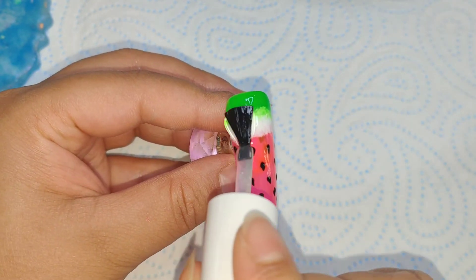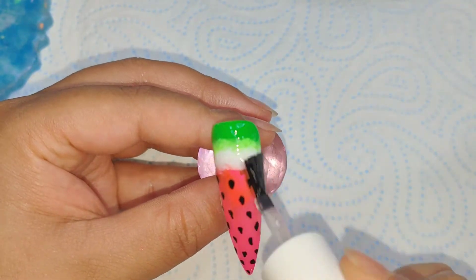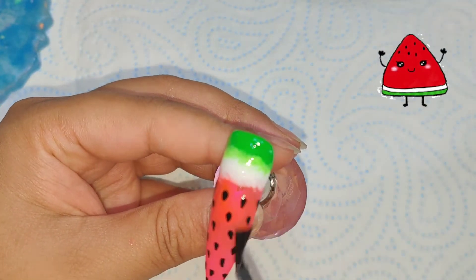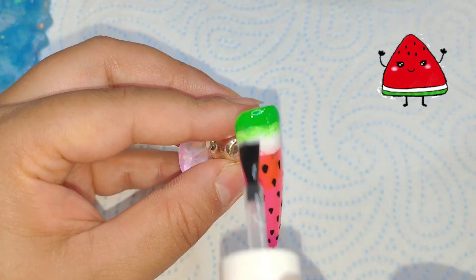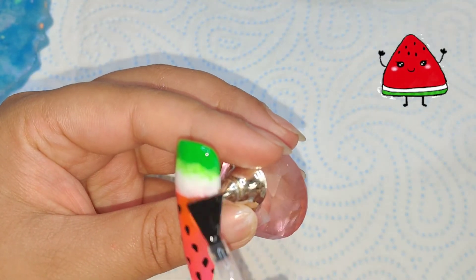This is my favorite part — the top coat! If you can see at the top where the green is, that's what I was talking about earlier: after I did the seeds, I went in with another layer of green and blended it down onto the white part, just to have a nicer blend the way it looks on an actual watermelon, so it's not so sharp.